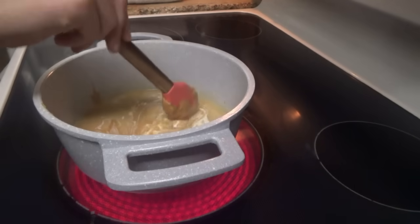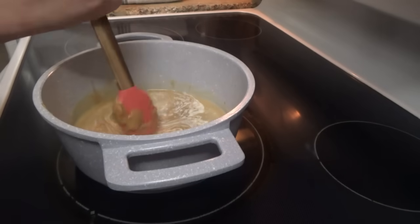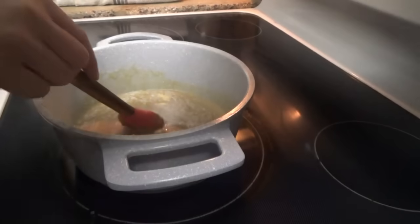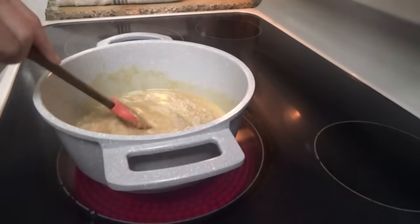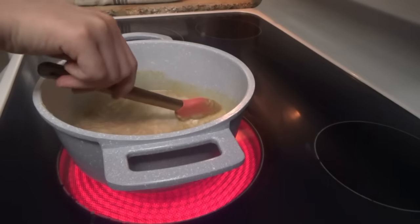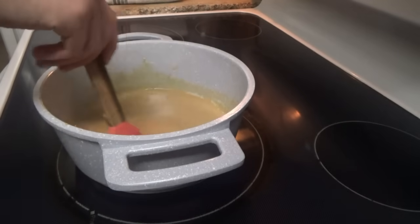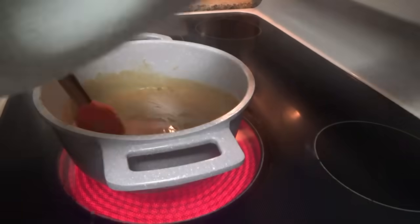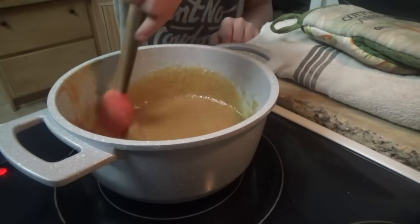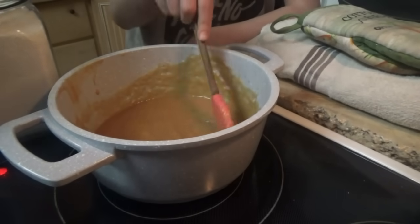We need a teaspoon of vanilla. We've got to add powdered sugar in a second. We'll wait until this comes to a boil — we might go up just a little bit above medium. When it comes to a boil, we'll remove it from the heat and add a teaspoon of vanilla and some powdered sugar. We're going to start with two cups of powdered sugar and see how it looks — we might need a half cup or so more.